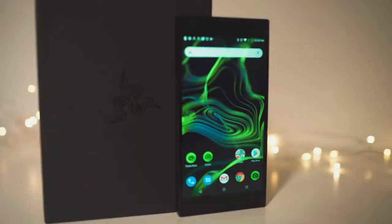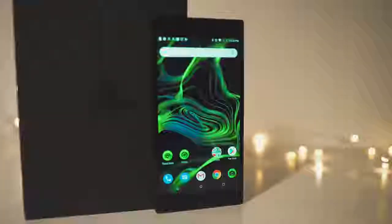Hey guys, welcome back to another episode of WeViewReview. And today, we are going to have a very special review of the Razer Phone 2. Now, why is it special? It's because we did not take it straight out of the box — we actually had it as our daily phone for about a week, and we're going to give it our super honest review.